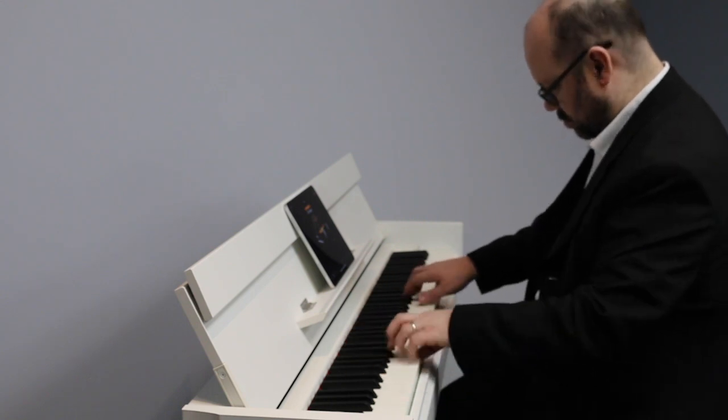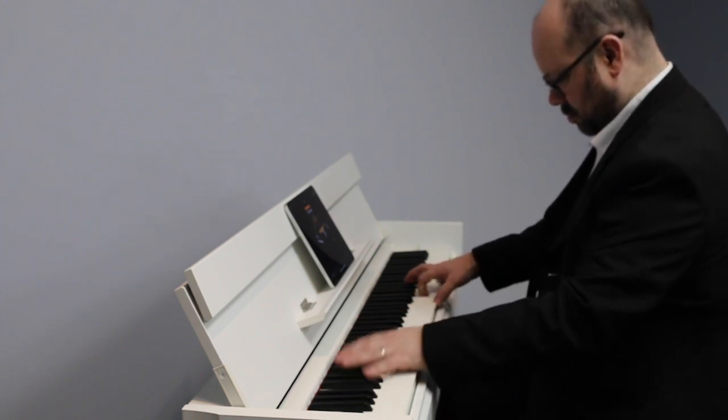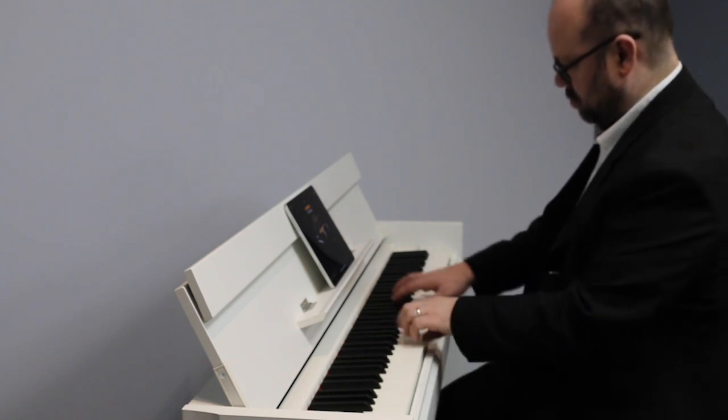This piano features 88 weighted keys with both synthetic ebony and ivory keytops. This allows a more comfortable playing experience and it means that your fingers won't slip.